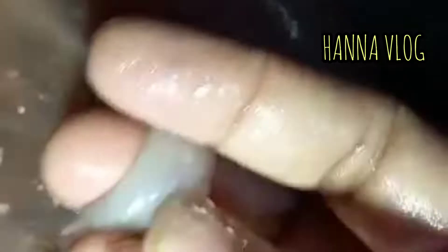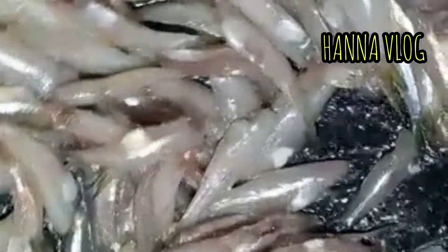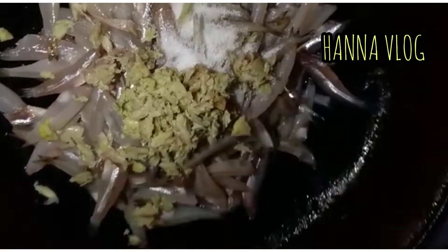Hello everyone, welcome to the video of Hanna's channel. I am going to eat the kuruvameen. We have fried the kuruvameen and I will eat the kuruvameen.